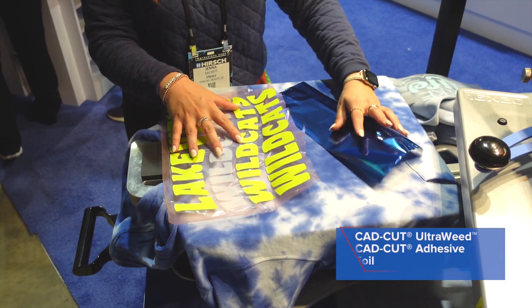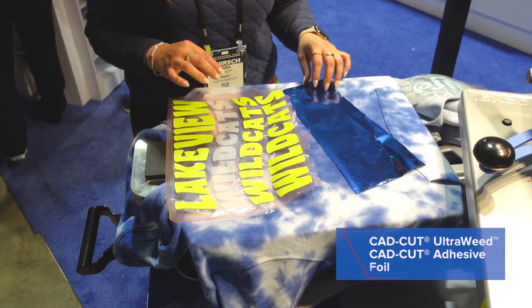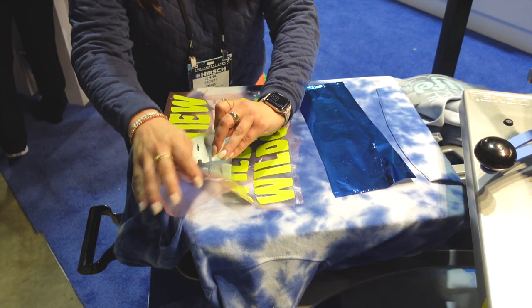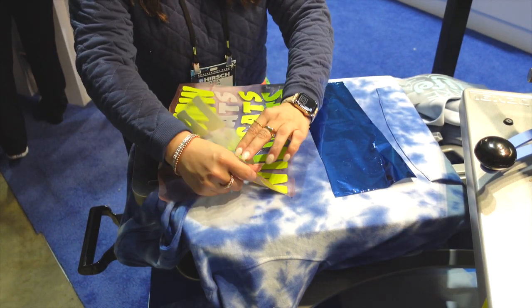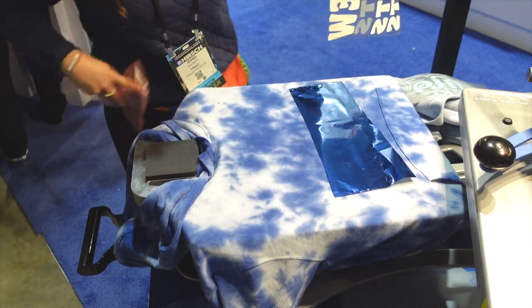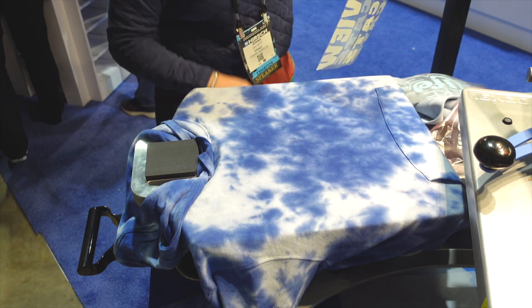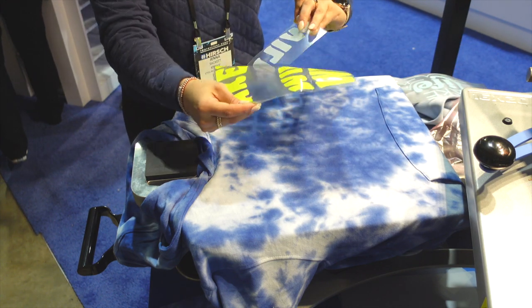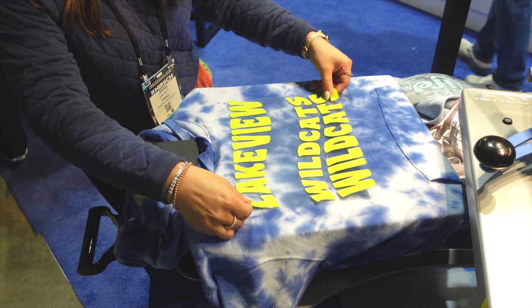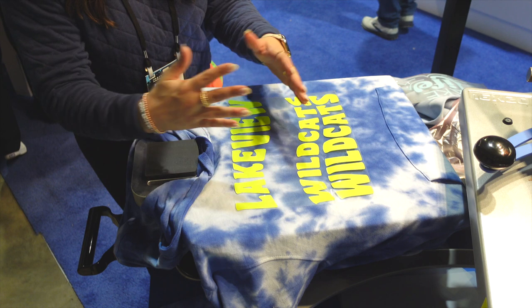We're going to start with the largest part of our design, which is our CAD Cut Ultra Weed. I'm just going to remove this backing that's currently on there for storage purposes, and now I'm just going to place the CAD Cut Ultra Weed — we're just doing a standard full front print right here.